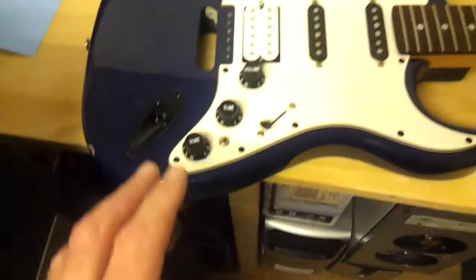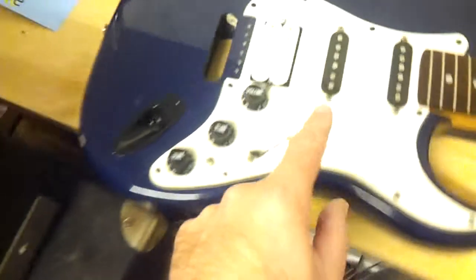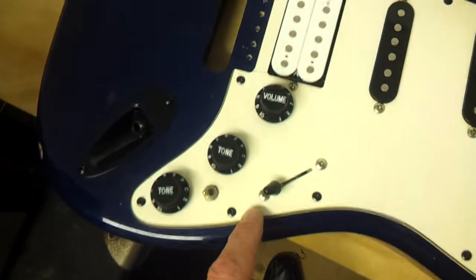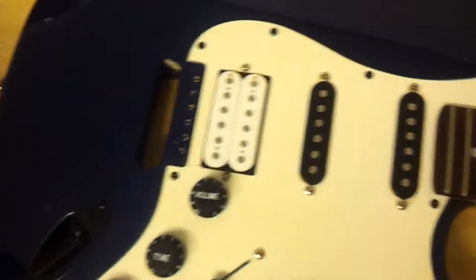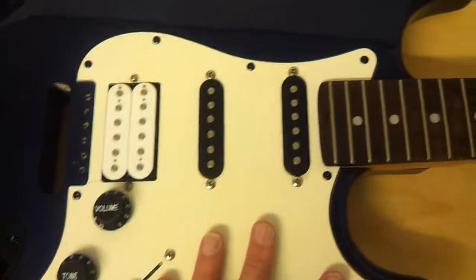I have tested it — we don't have any strings on yet, but we've already connected it up to an amp and then just basically tapped the pole pieces with a screwdriver. It all works, including the coil tap as well, so that is really good. I'm pleased about that.